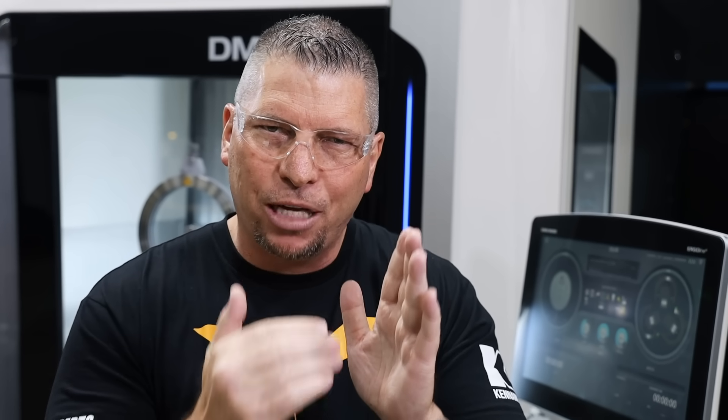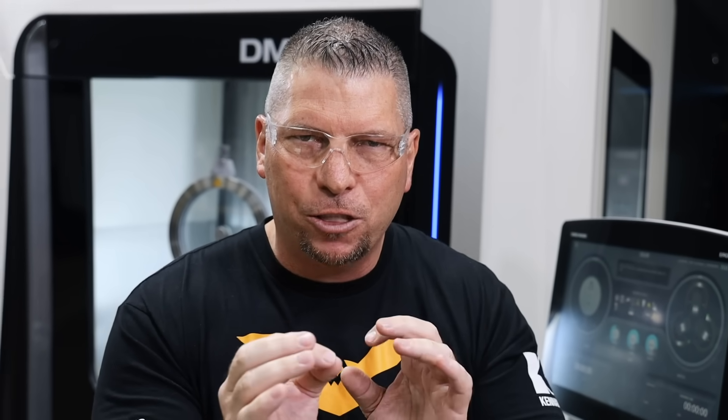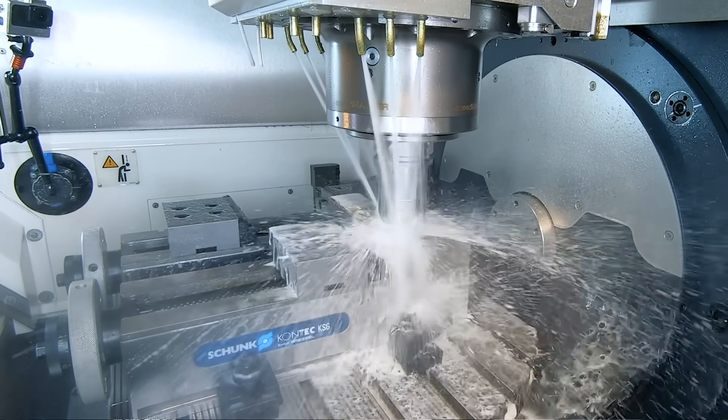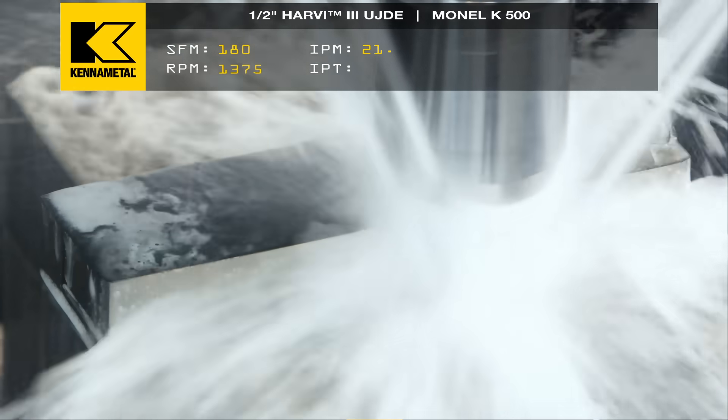When it came to the K500, I was actually going to drop the surface foot a little bit more, but I want to make a point: it's the same material, just harder and stronger. And sometimes being harder is actually better because it's less gummy, so it might break a chip a little bit easier. Let's keep the speeds and feeds exactly the same — 180 surface foot, 0.0025 chip load — just to test the philosophy and see if this end mill can handle it.